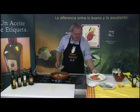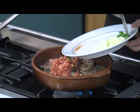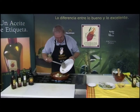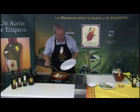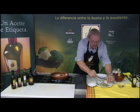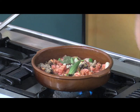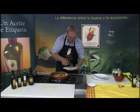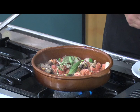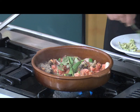Y le vamos a poner el tomate picado, todo en crudo. La cebolla y el pimiento. Le agregamos también un par de hojas de laurel, dos hojitas de limoncillo, orégano, el tomillo, la ramita de hinojo, y el orégano que lo tengo aquí aparte.